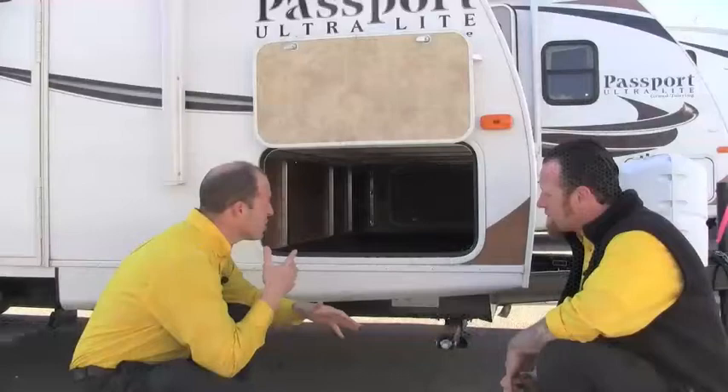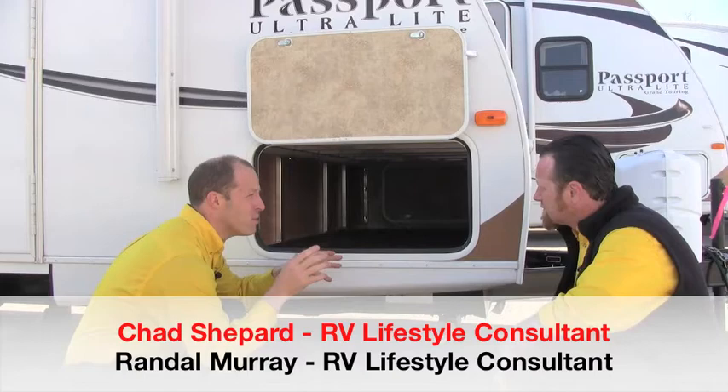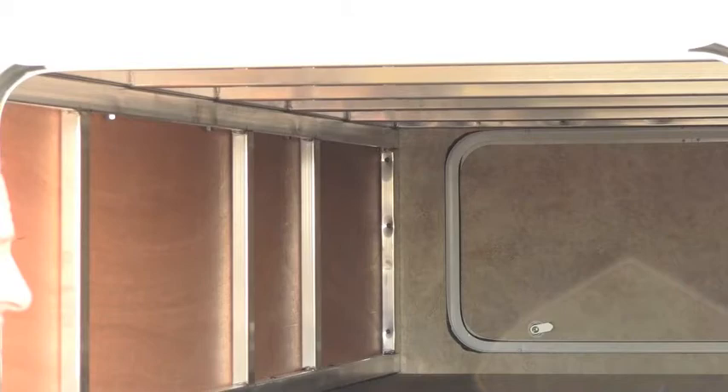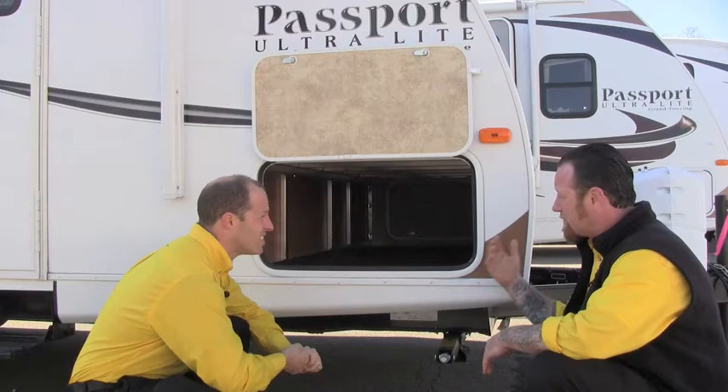Tell us a little bit on the design and build and how they use the strength of the aluminum product to save weight. Aluminum is just a great material to use, especially in the RV industry. It's very lightweight with a lot of strength when done properly. The way Keystone does it, by welding everything together, using tube aluminum all the way through the build process, exterior walls and the floor system.